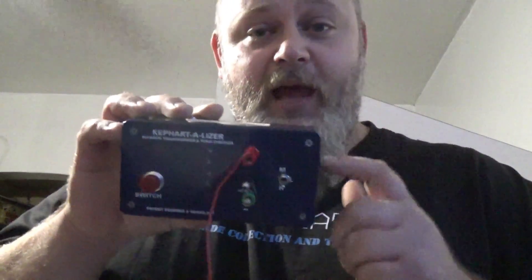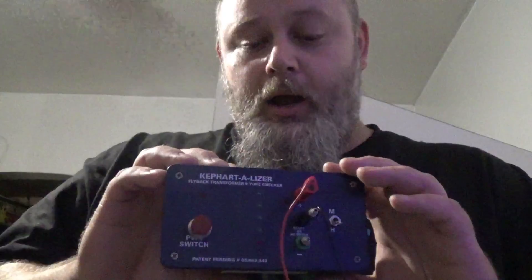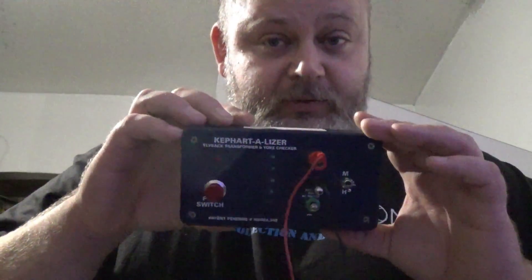Mark also sent me this — he wants to know how to operate it. This is a flyback tester and a yoke tester. I'll make a future video on how to operate it.